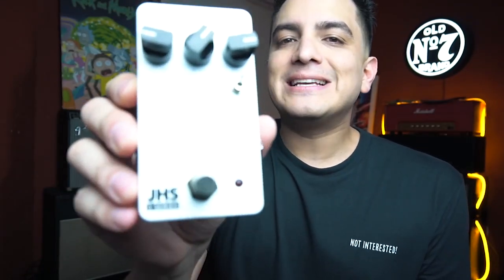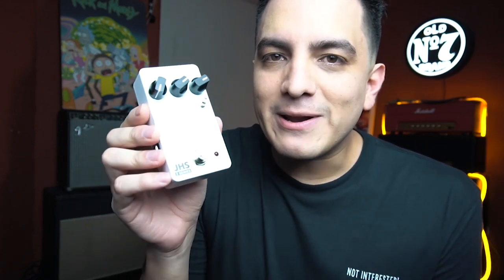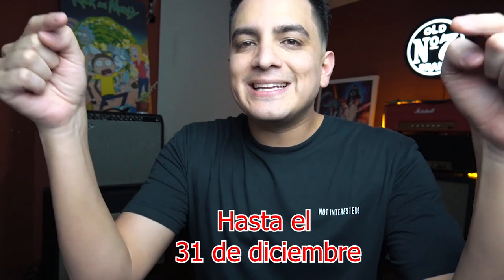Well, that was the new overdrive of the Series 3 of JHS — a series of several pedals, all black, all with three knobs. If you live in Peru you can find them at Marine Import. If your wife, mom, or friend has asked what you want for Christmas, these black pedals of the new Series 3 of JHS are the perfect gift for a guitar player — and the best thing is that they are not so expensive. If you liked this video don't forget to like and share it, and tag in the comments the person who wants to give you this pedal for Christmas.